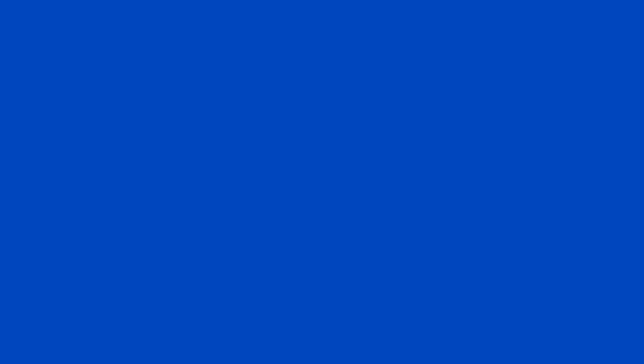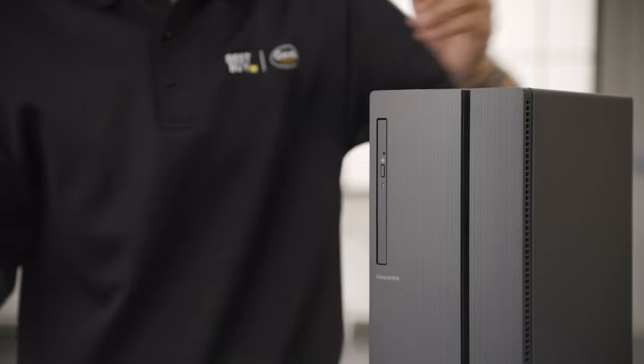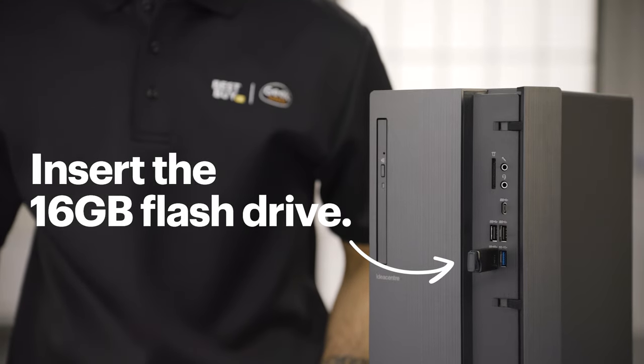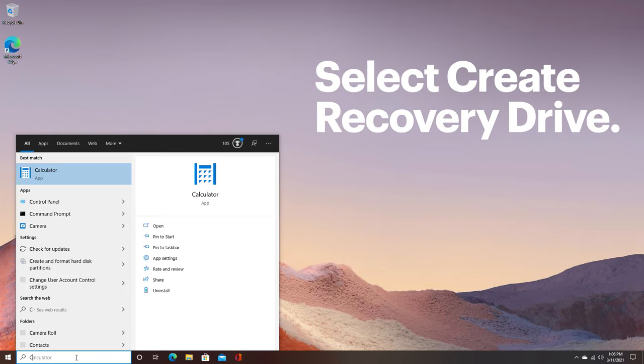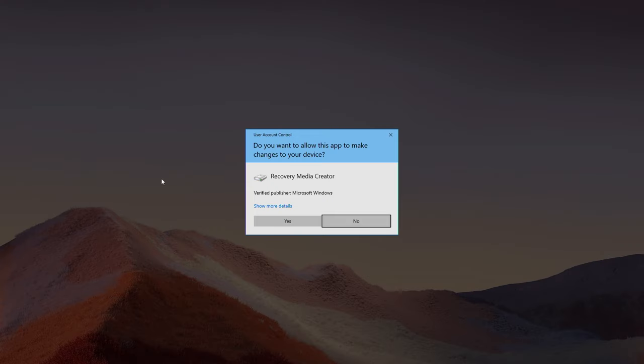Now that we've backed up personal files and made a list of programs, we also need to back up those system files because we'll be reinstalling those on the new drive. First, we'll be creating a recovery drive that can later be used to install the operating system on the new hard drive. Insert the 16 gigabyte flash drive — this will become my recovery drive. Select the 'Create Recovery Drive' option, then follow the steps to complete the process.